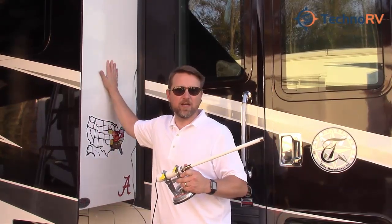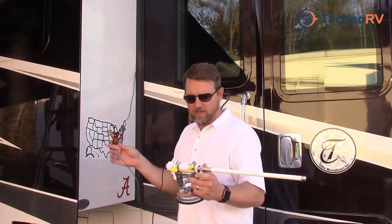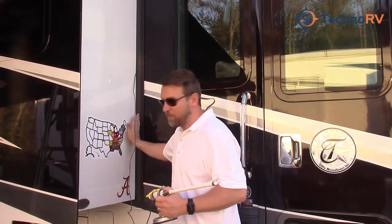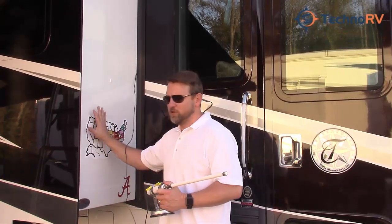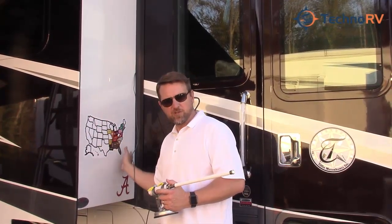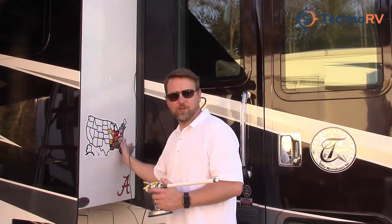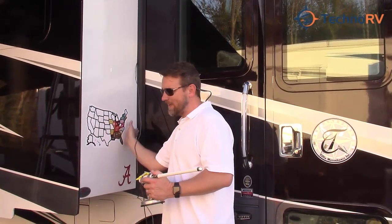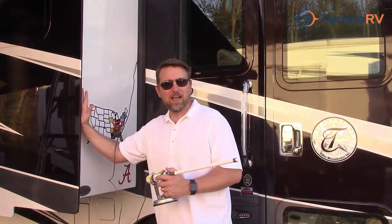For me, that entry point is this slide-out right here. What I've done is I've taken the cable and run it right inside of my slide. Usually if you run your slide in three or four inches, you'll start to see light, and then you can run the slide in real easily. So I pulled my slide in, ran the cable in, and then pulled my slide back out.